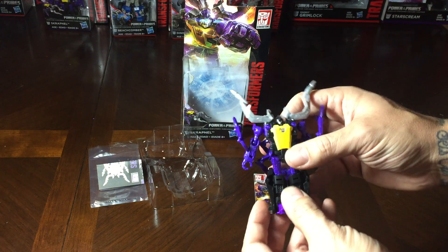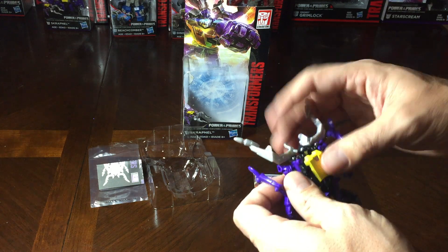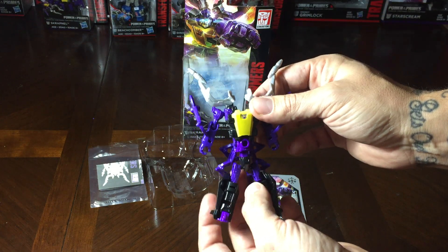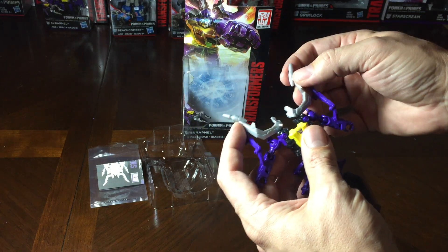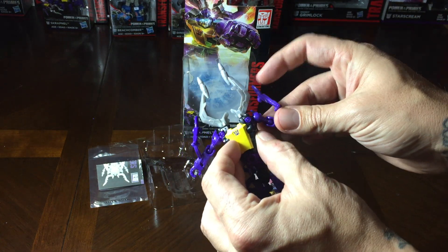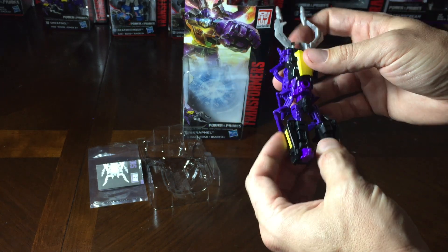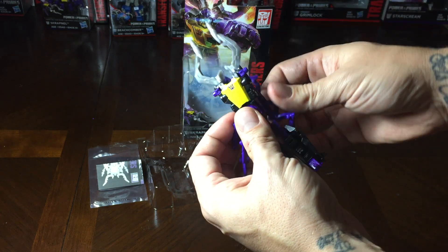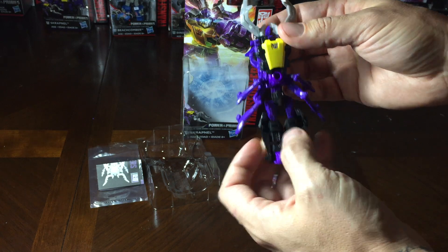Starting with the transformation mode, he comes out of the package just like this. The first thing you're going to want to do is pull his chest piece up. As you can see, you pull that up and you've got his arms like this, and then pop these like that — that's the very first step. The next step is just push his arms back to get them out of the way. Then take these two sets of legs and pop them up like that, and you're halfway to the completed figure.